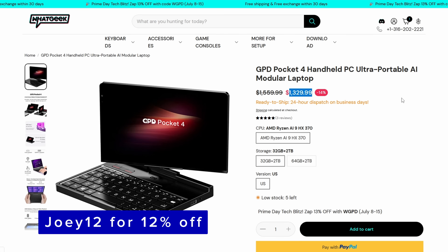All of this is in the description if you need it. WhatGeek has actually been really good to me — thank you to them for sending me this device as well as other devices that let me feature them on the channel and show you all what to buy and what not to buy.